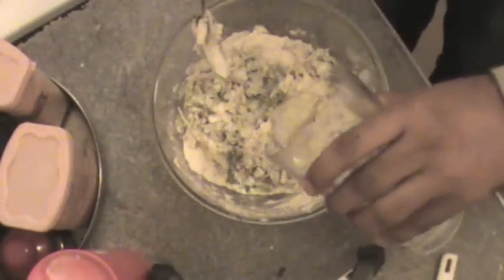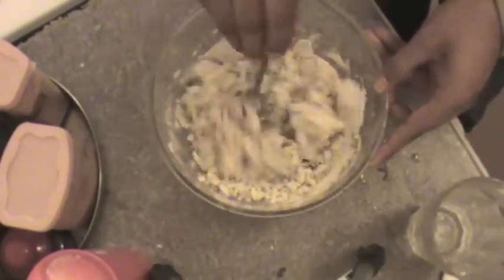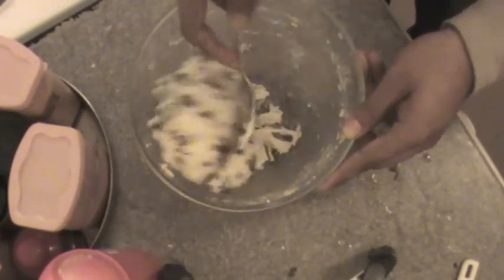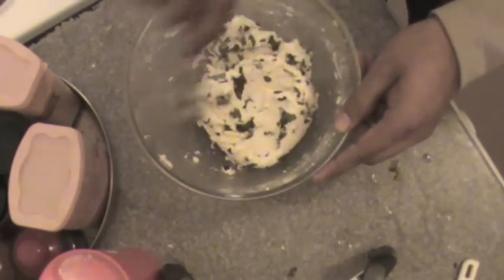Mix it all together. Now to make a strong dough, we are going to add water slowly, because we don't want the dough to become too light — we want a strong dough. Keep mixing water and make a dough. Now the dough is ready. I will make one change from the traditional Mysore bada: rather than deep frying in lots of oil, I will bake them at 250 degrees Celsius in a microwave oven.